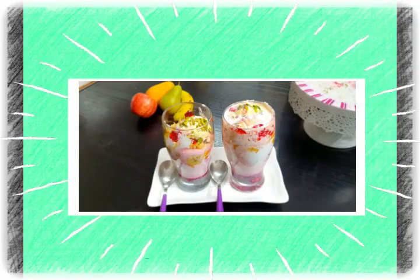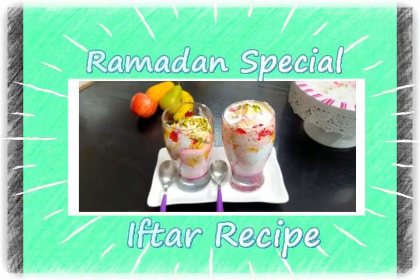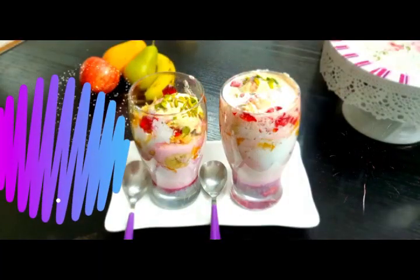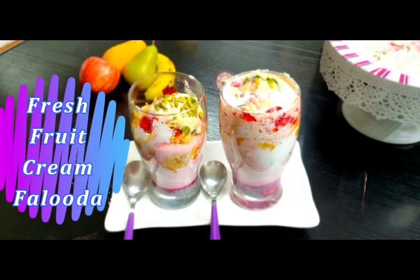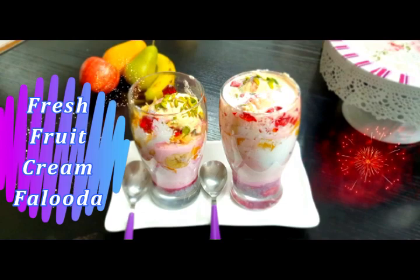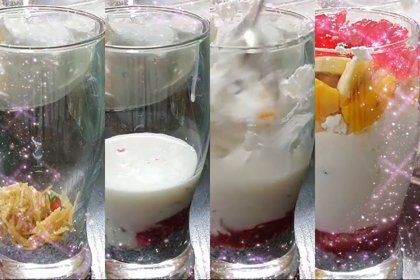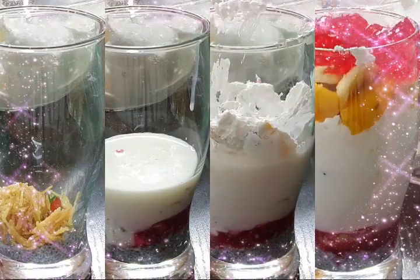Hey guys, Assalamu Alaikum, hello, hi and welcome to Cooking is Fun with Firdaus. Today I'm back once again with another iftar special recipe. This recipe needs no introduction — the title speaks for itself: it's Fresh Fruit Cream Faluda. I'm sure we all have a childhood crush on this faluda, and this recipe is one of my all-time favorites. I've been waiting to share this with you all.